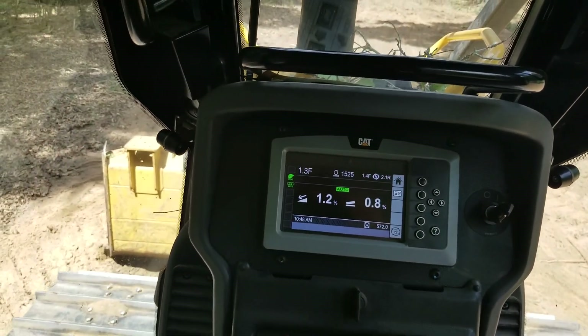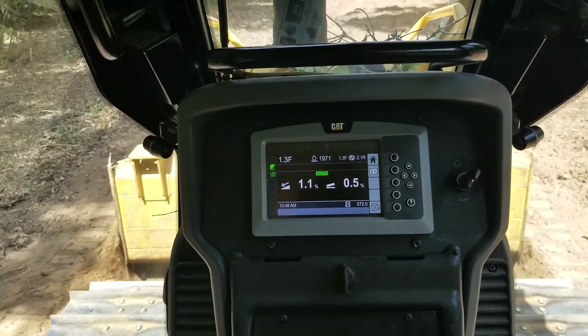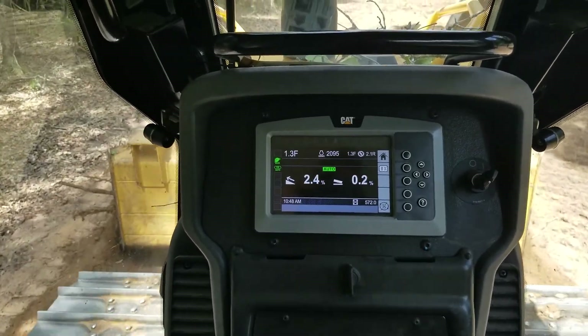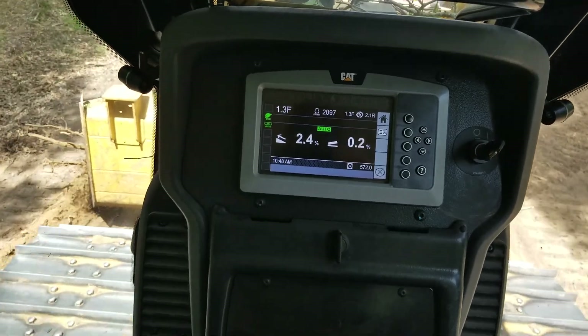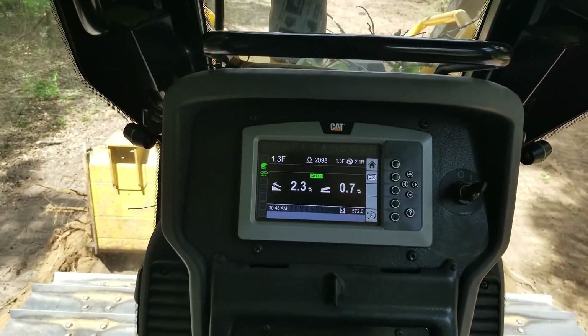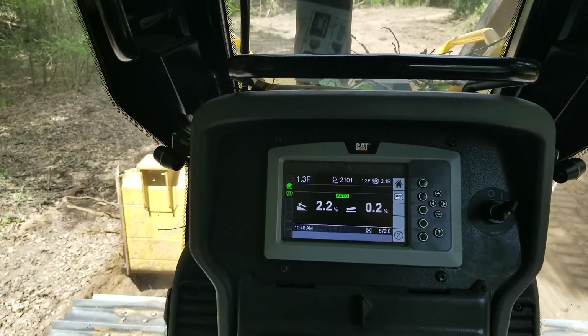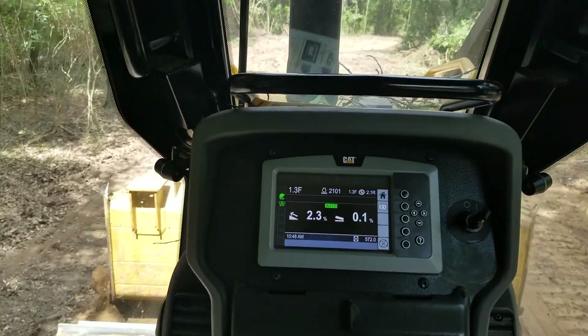Now what you've got to do is get the speed down just a hair and start grading. If your depth is a little too deep like mine is right now, pull up on it. Wherever you leave the blade last is where it will remember the setting, so you don't have to go in and stop and reprogram anything — it'll just keep grading right there.